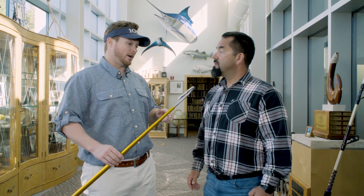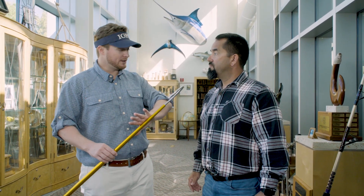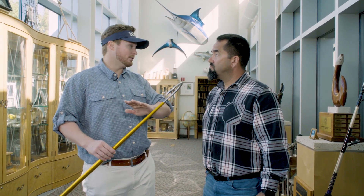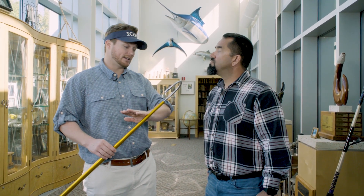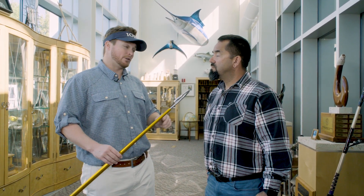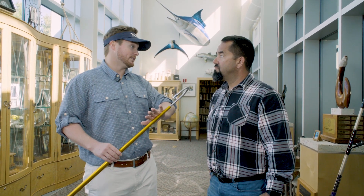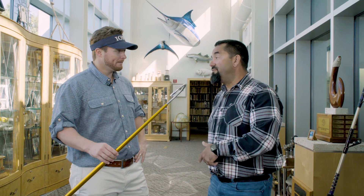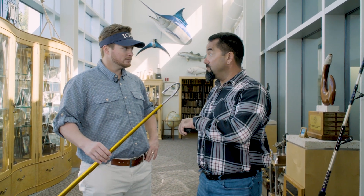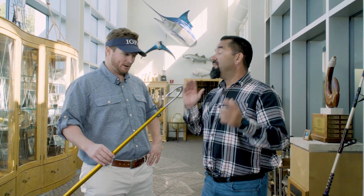Another important point on flying gaffs versus fixed gaffs: if you're fishing conventional tackle, you're allowed to use both — a flying gaff and a fixed head gaff. If you're fly fishing, you cannot use a flying gaff. You can only use a fixed head gaff when fly fishing, which is an important point to know. When you're fly fishing, can you attach the gaff with a rope to the boat? No, you cannot. So it's a straight fixed gaff.